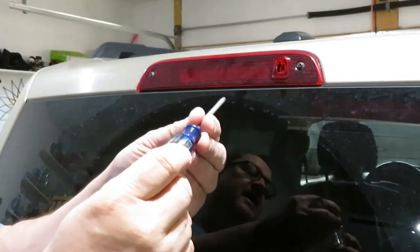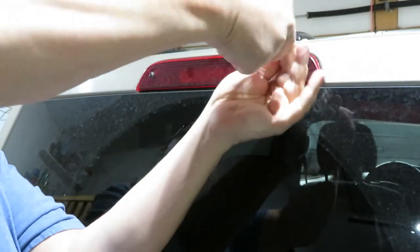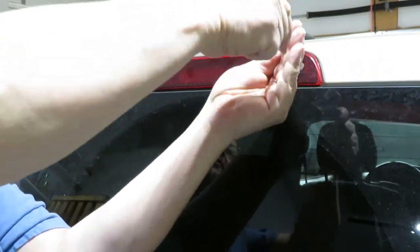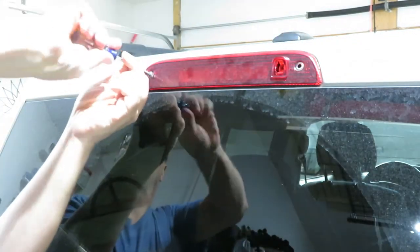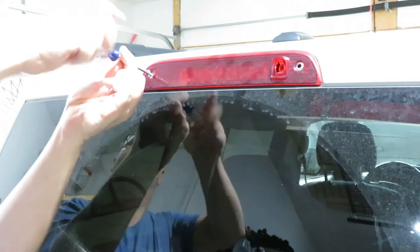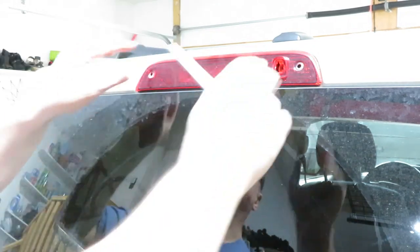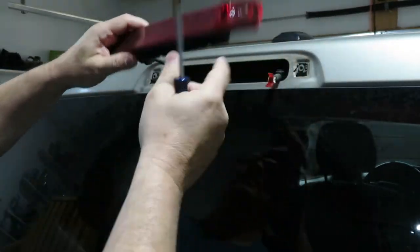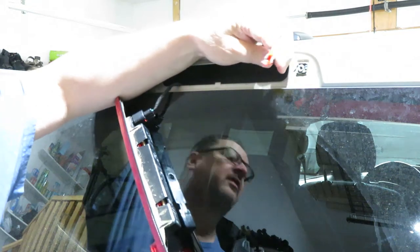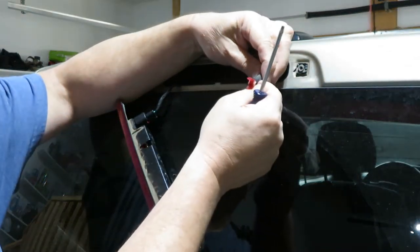We've got our handy dandy number 20 Torx screwdriver and we're gonna take out the two screws that are holding the rear brake light and sprayer assembly. Put those in the back pocket for safekeeping — and there's the old broken spray nozzle.